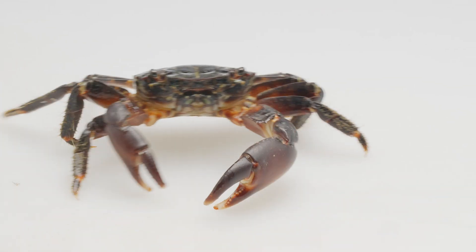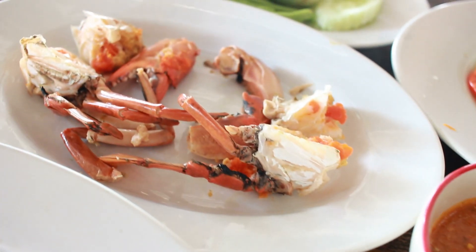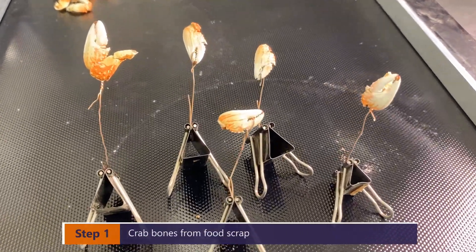First thing first, we should have some crabs and make a dish, then we will have some crab bones. Oh, it is really yummy. Alright, let's get started to work.